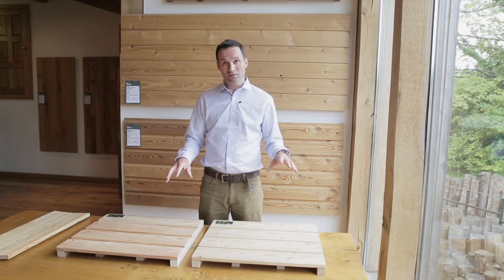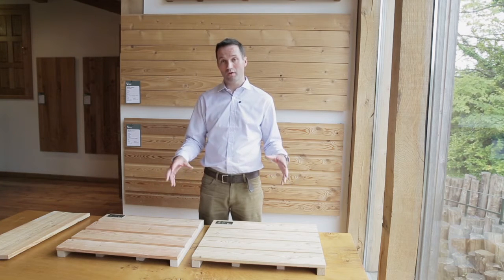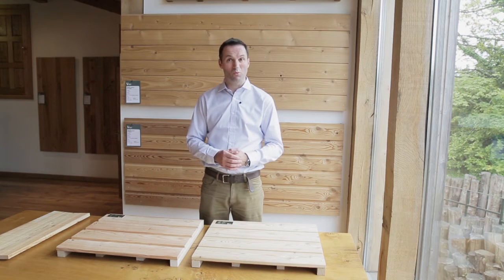As far as durability goes, both types of larch are classed as moderately durable, which according to the data means you should get a service life of at least 15 years, but anecdotal evidence shows that you should get nearer 30 or more than 30.